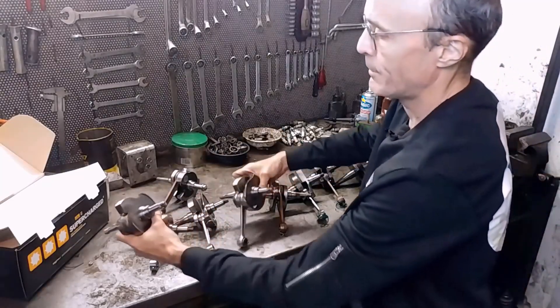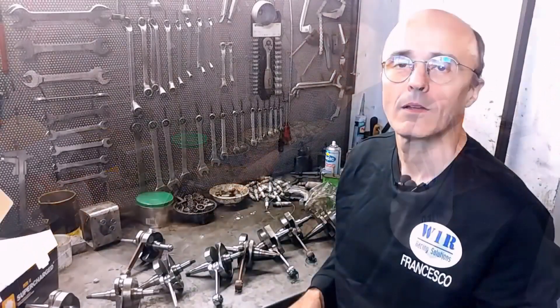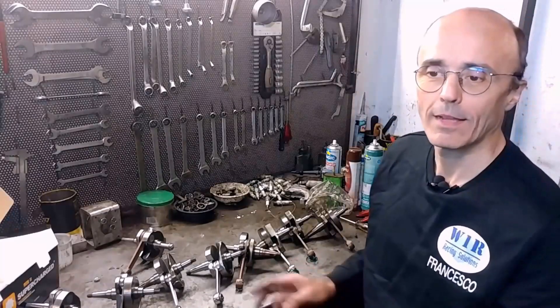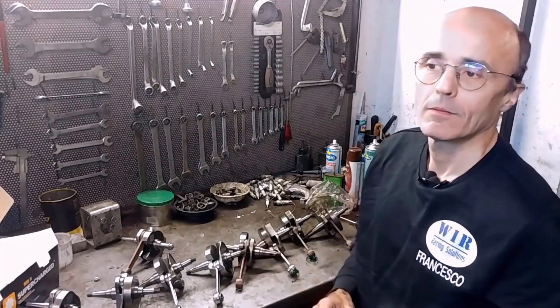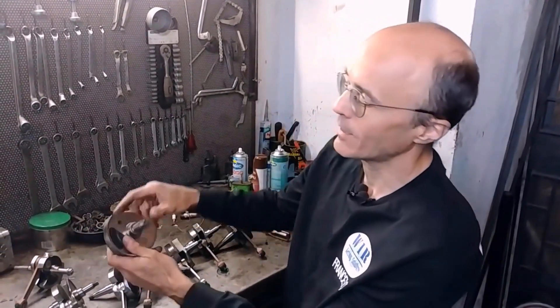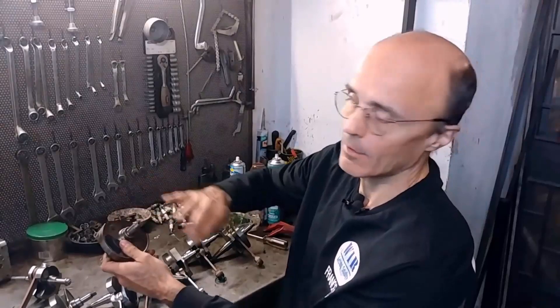Introductions are done. One unnecessary clarification: I called some shafts advanced earlier. None of these crankshafts are actually advanced. The brands themselves call them advanced very often. In reality, these of the Vespa large are all delayed. Those worked on respiration can only be delayed — they couldn't be anticipated, because on the advanced side there is the crank button, so you cannot advance.